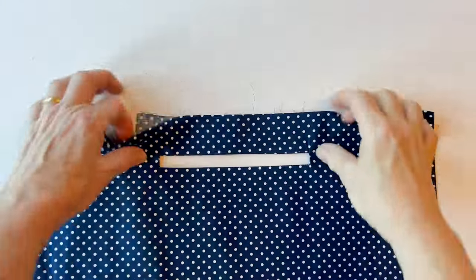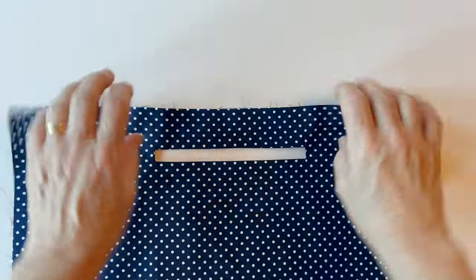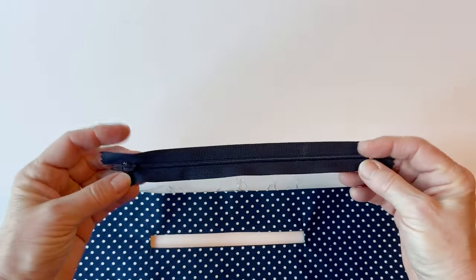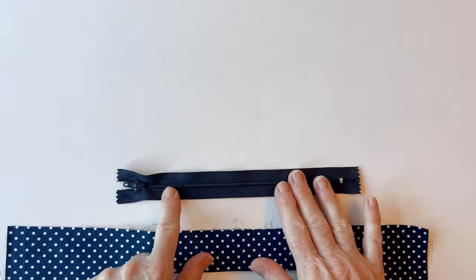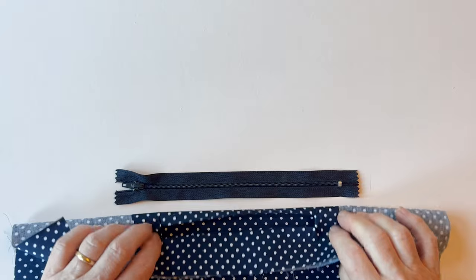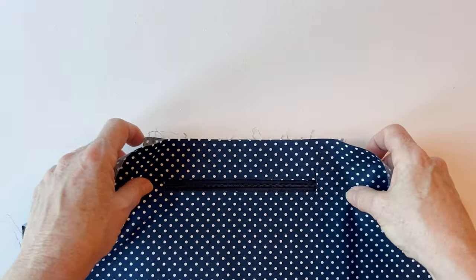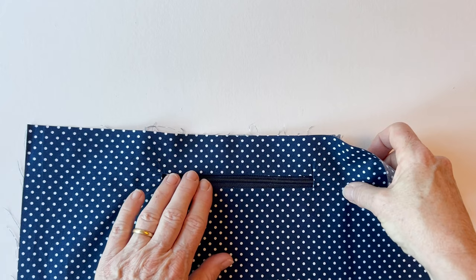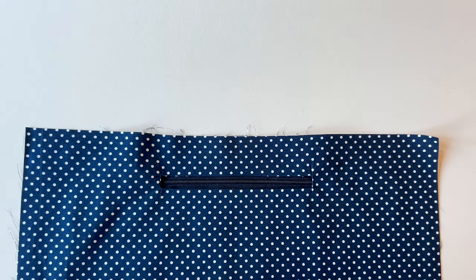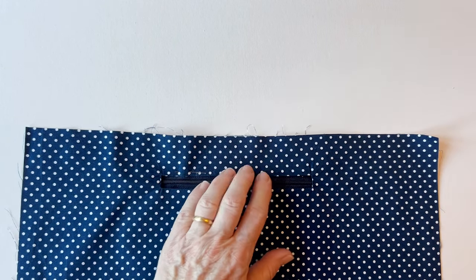Once you've done that, you've got a nice neat rectangular opening that you're going to sew the zip to. Take the zip and place it right sides up so the teeth are on top. Now place the post box opening centrally over the zip teeth, so the zip slider extends a little bit to the left and the metal closure is on the right. Make sure it's central, rearrange the teeth so they're running centrally through, and then pin all the way through into the zip.